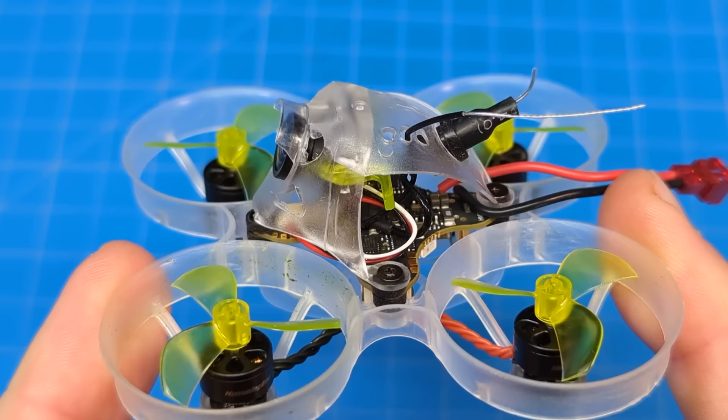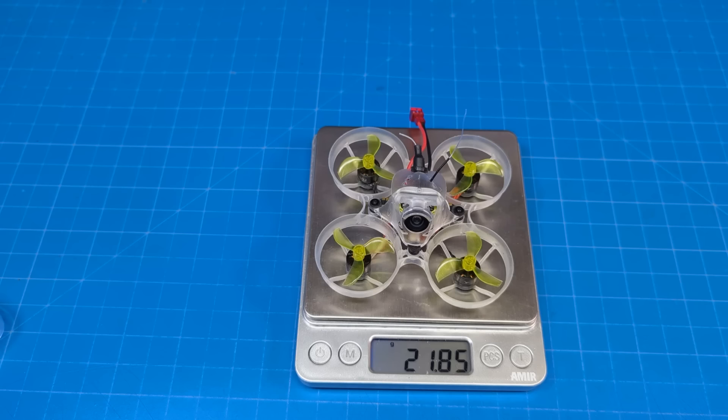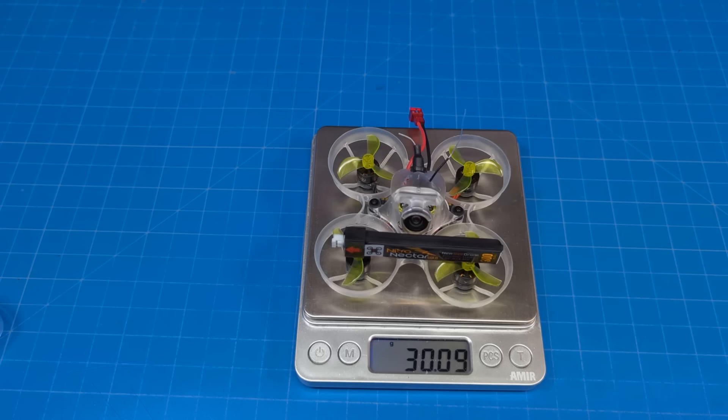The version I have here is ExpressLRS, because that's pretty much all I use these days. The FPV camera on this particular whoop is the Newby Drone BI, which I think they have on all their whoops. The $89 Hummingbird V3 weighs 21.86 grams. The recommended battery is the Newby Drone Nitro Nectar — we need that PH2.0 connection — and with that battery it weighs just a touch over 30 grams. We do get an extra set of props and a sheet of stickers.